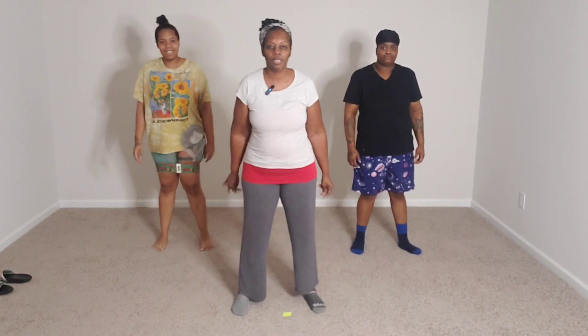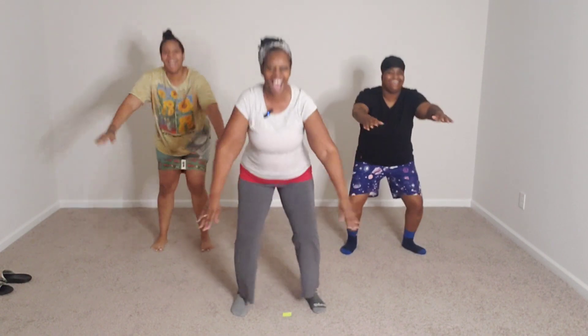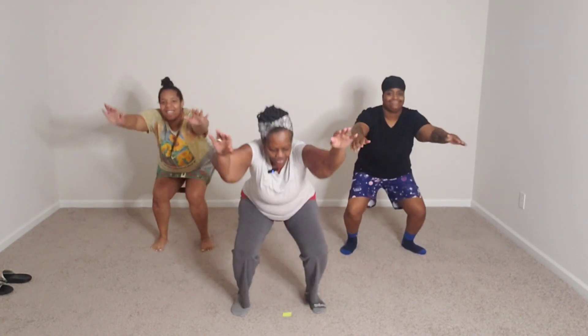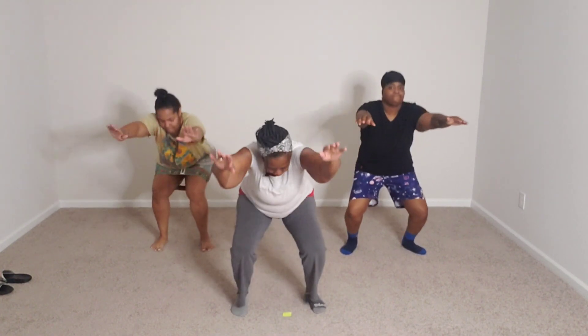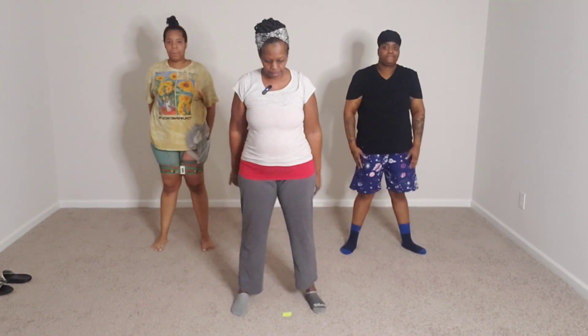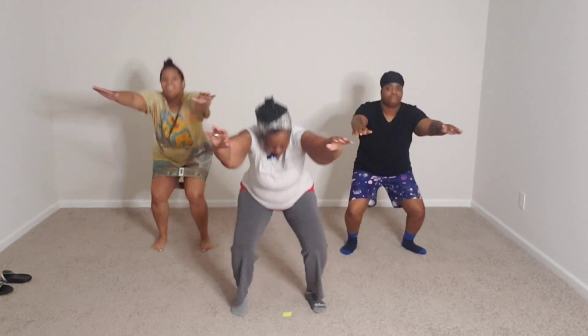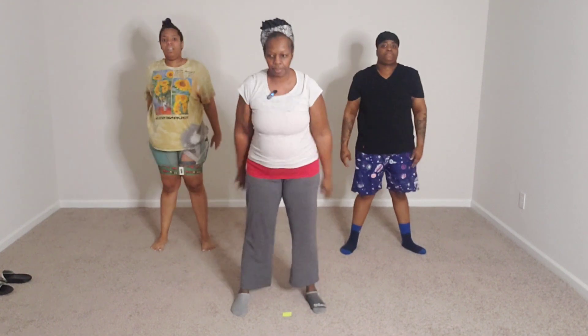You ready? All right, 16. Here we go. 16, 15, 14, 13, 12, 11, 10, 9, 8, 7, 6, 5 — remember to breathe — 4, 3, 2, 1. All right!